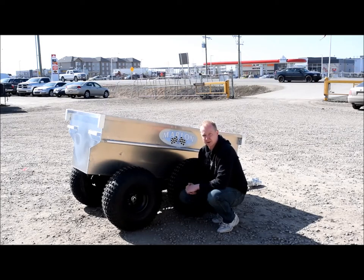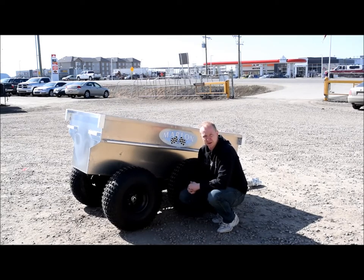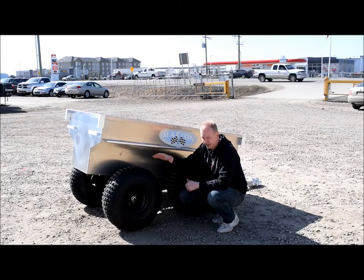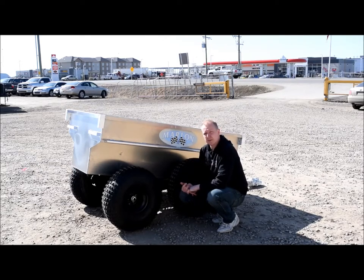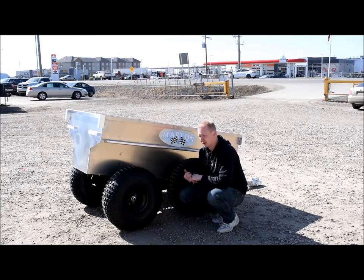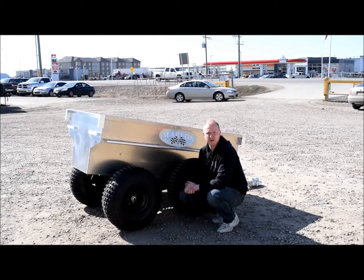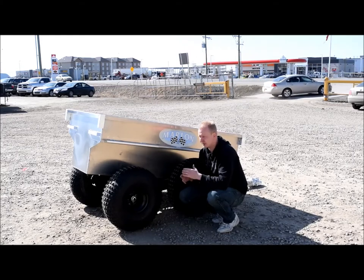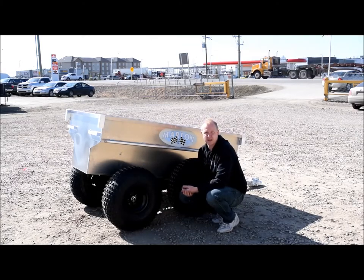If you've ever pulled a tub trailer without a walking beam suspension, it can really be rough on the trailer and hard on your machine — creates a lot of hang-ups and jams. Walking beam is absolutely the way to go. Overall, you've got 1,320 pounds of payload on this trailer. Really tough and lightweight, can haul a lot of stuff — all your gear. This thing's going to handle a full-size moose, no problem. Marlin tub trailers — come in and check them out. Let's look at some of the other features.